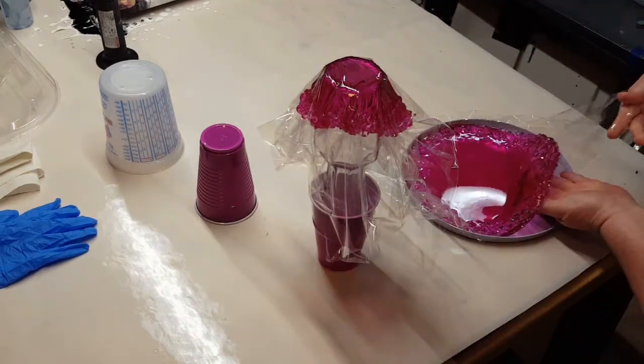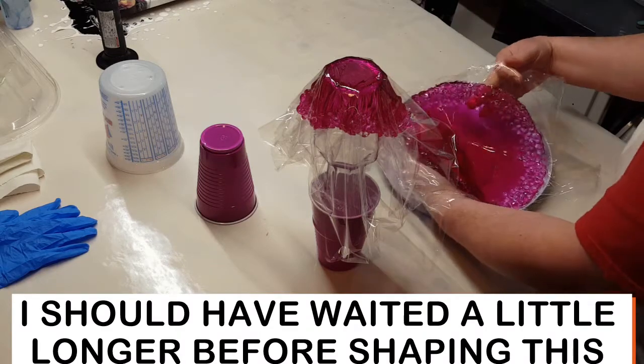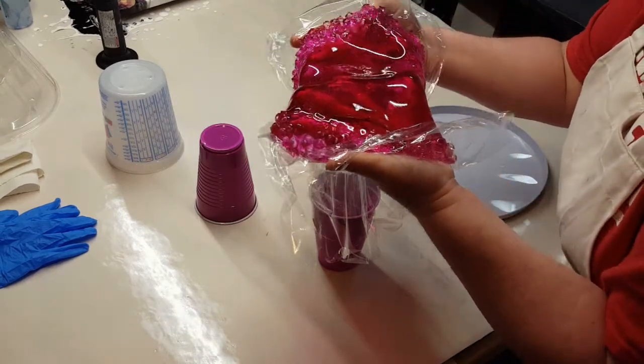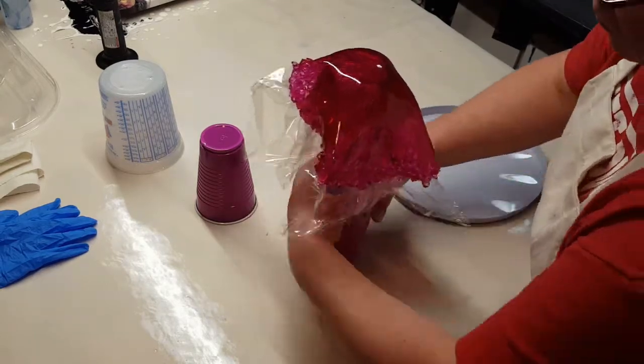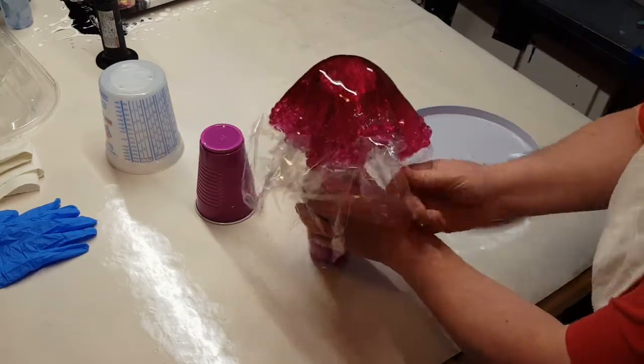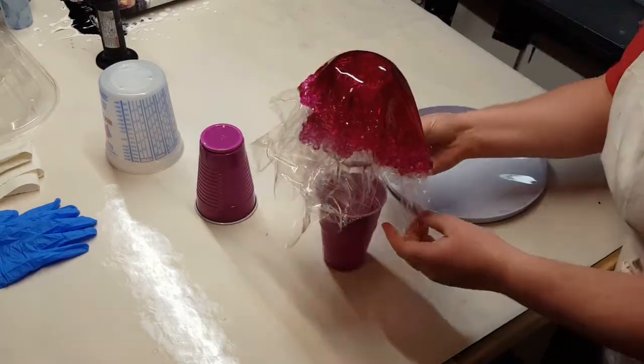I'm just using an old base — I've got it kind of stuck there in the cup. And for this one, I'm going to put these on one on top of the other to try to make a double layer.